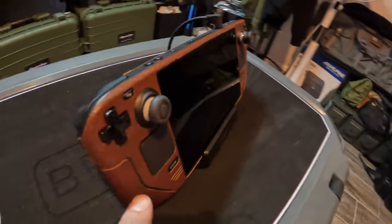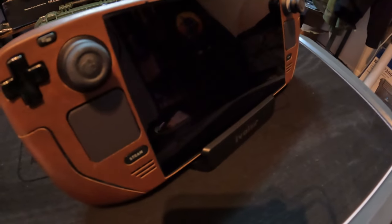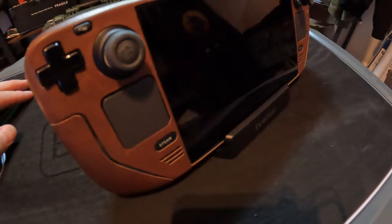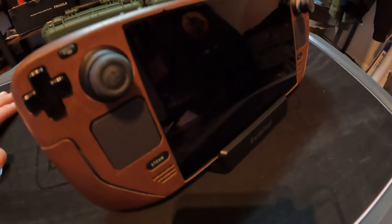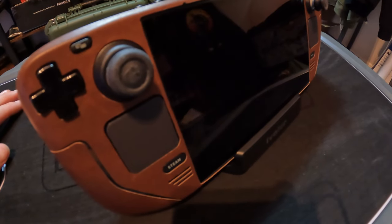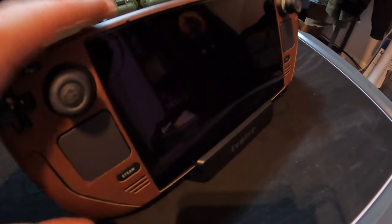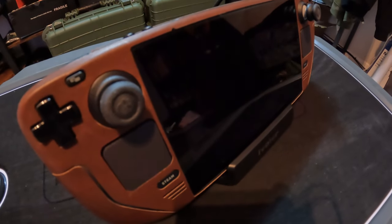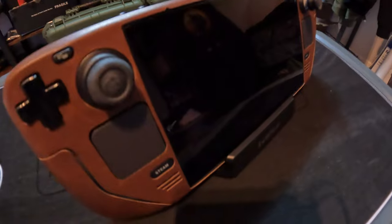We're going to go ahead and get this plugged into a 4K screen to see if it outputs as advertised, and we'll see what kind of power we have. I believe this one is rated for 65 watts max, but the Steam Deck itself is only good for up to 45 watts max, which is within a safety spec and won't cause any issues.